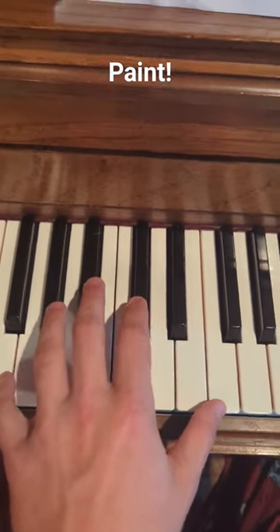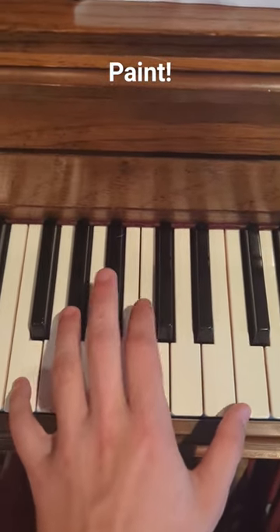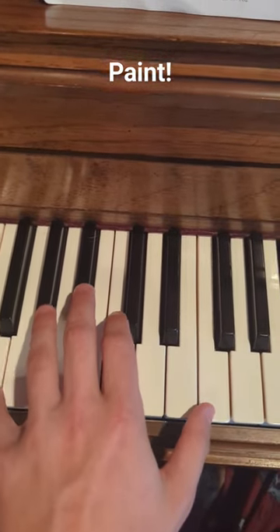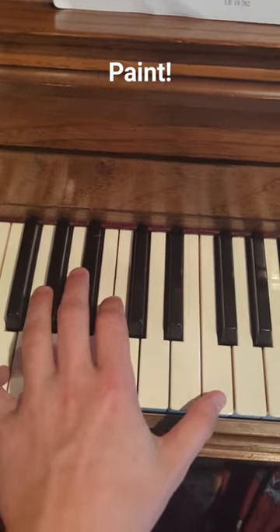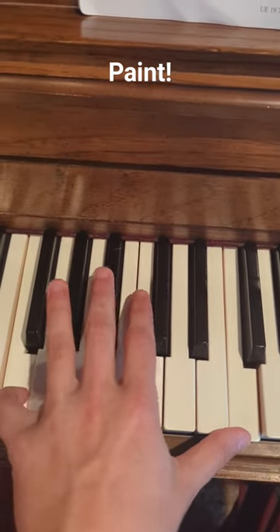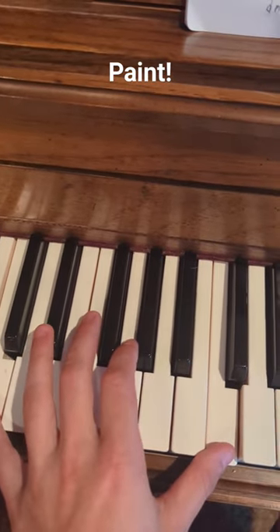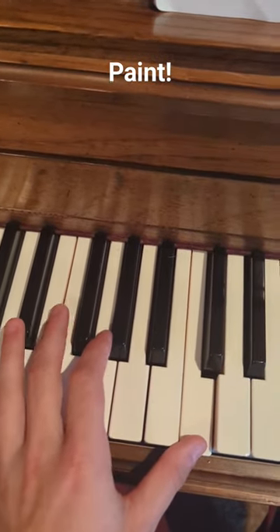Welcome back. Here's how you play Paint It Black on the right hand. In the first part you don't do much, but in the second part you start from F and go down to C.